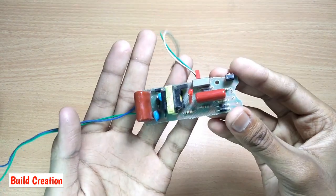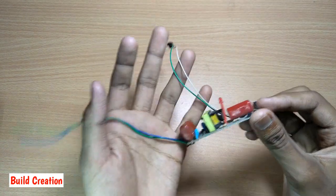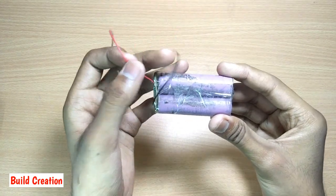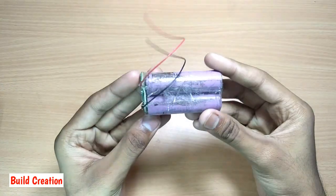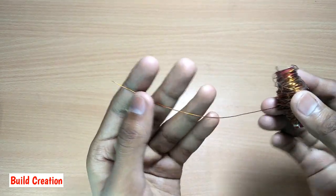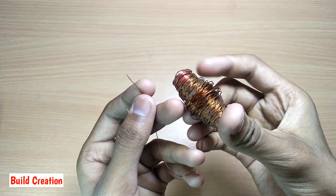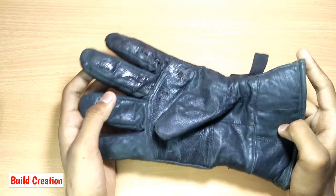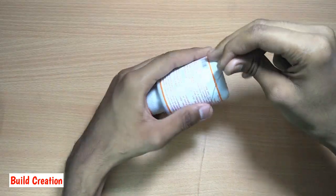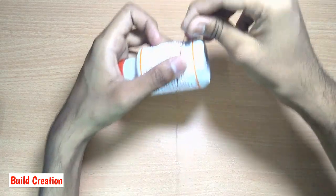I am using a tripler circuit that I took out from a mosquito killer racket, a 7.4 volt rechargeable battery — you can use any other batteries — and I am using a 1 mm enamel copper wire that I took out from a transformer, and a glove.